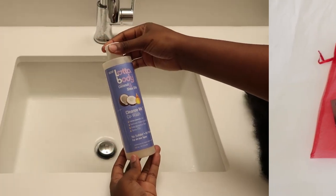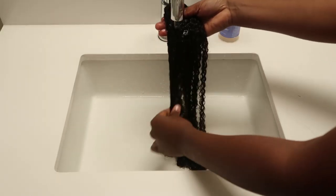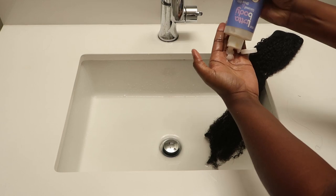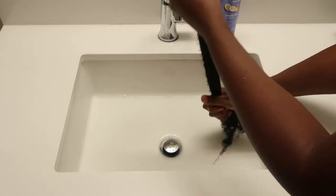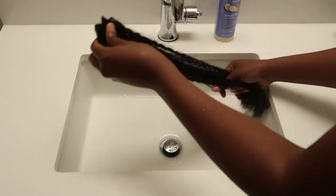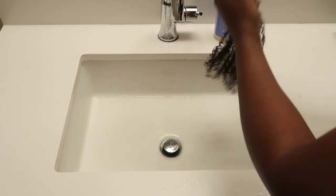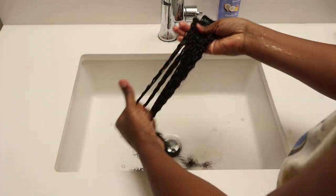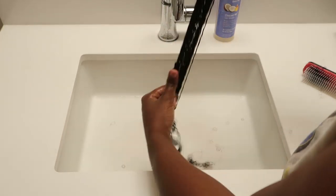Right after I take them out, this is what the hair looks like. It's pretty shrunken, but it will expand once you wash it. So I'm going to go ahead and co-wash it. I'm using the Lotta Body co-wash — I just had this leftover, but you can use any co-wash. I'm really making sure I focus on detangling the hair properly. I finger detangle the hair first to get as many of the knots out as possible, and then I followed that up with a Denman brush. As you detangle the hair, you can definitely start to see the curls pop, which is really cool.